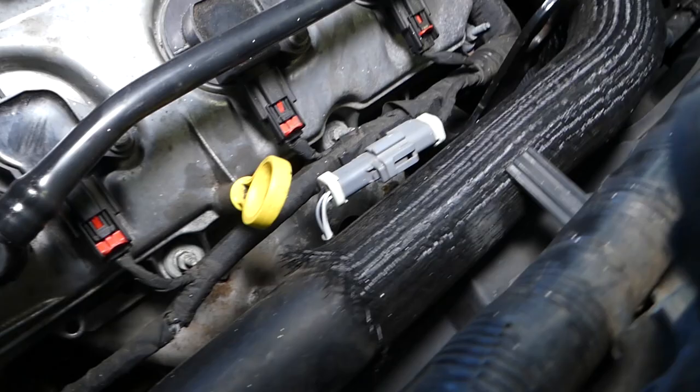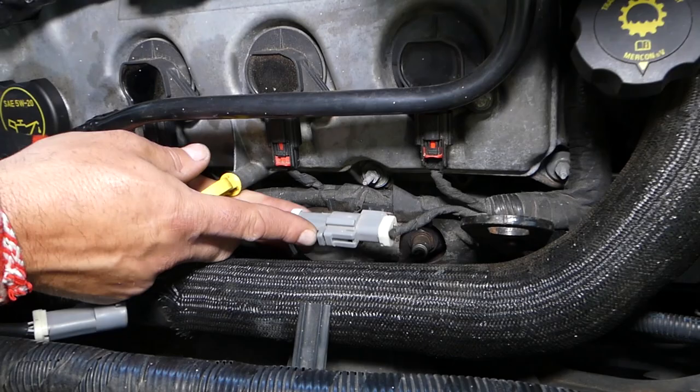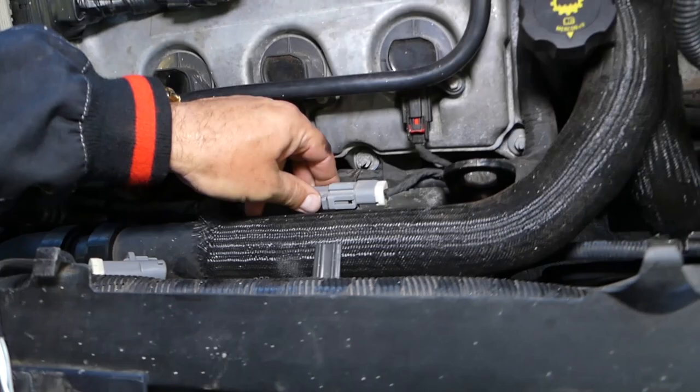Looking at the car this way, this is bank two sensor one — the oxygen sensor bank two sensor one is this guy down there. And this is the wire you can see, which we will need to disconnect.